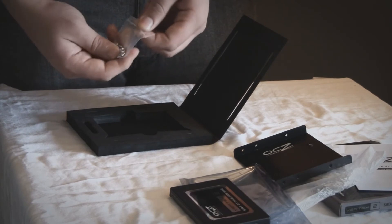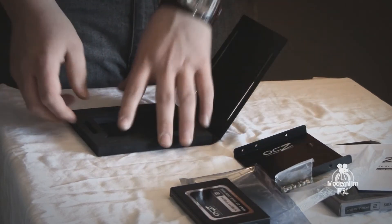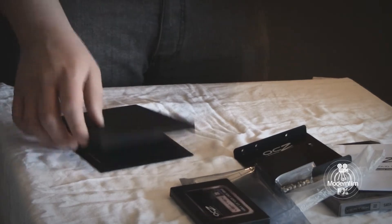It comes with screws to screw it into your case if you don't have a tool-less design, and that is all it comes with. So now we're going to take a look at the benchmarking and see how it performed against the Seagate Momentus 750GB drive.